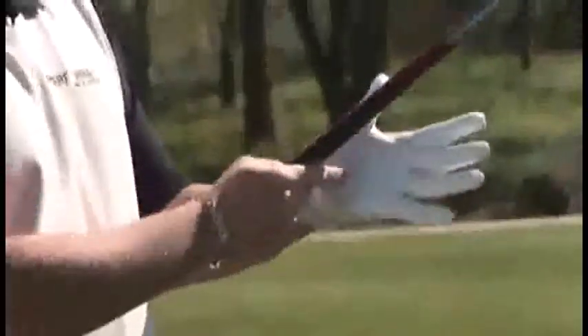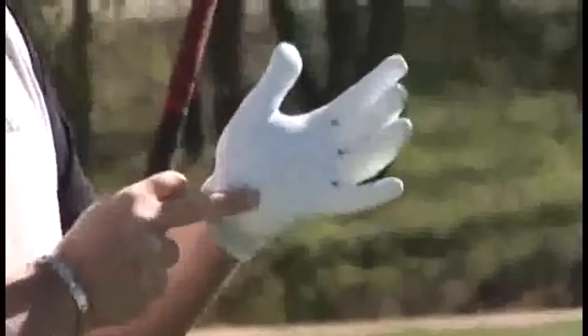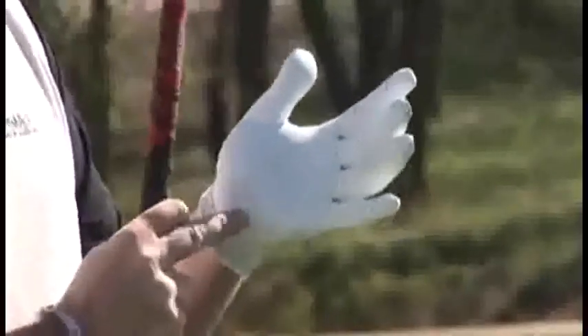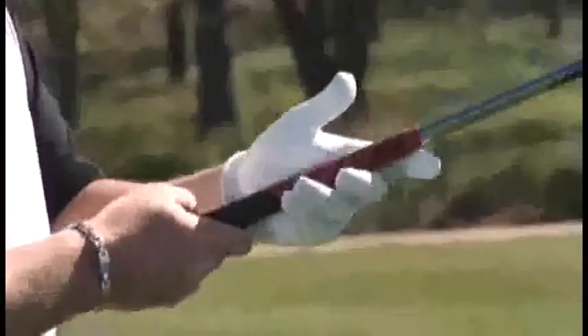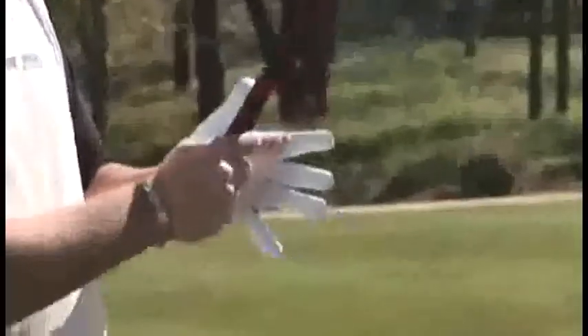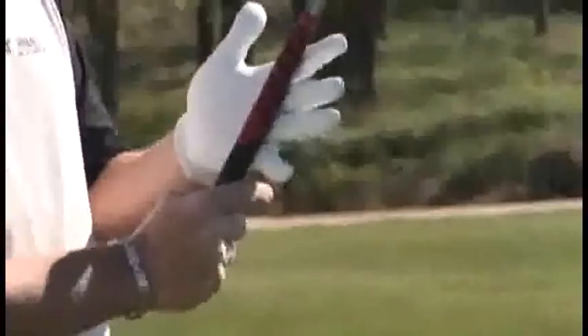If you do not have that, you're going to have a hard time swinging the club. Vice versa, if you place the club right in the lifeline of your left hand — if your glove is worn out in that spot, you know the club is sitting way too high up in the palm. This is robbing you of distance and accuracy. Place the club in the lifeline and try to hinge your wrist — you'll notice it's going to be much more difficult. You'll try to use your elbow and even your body to create that power. We want the club in the fingers of the left hand.